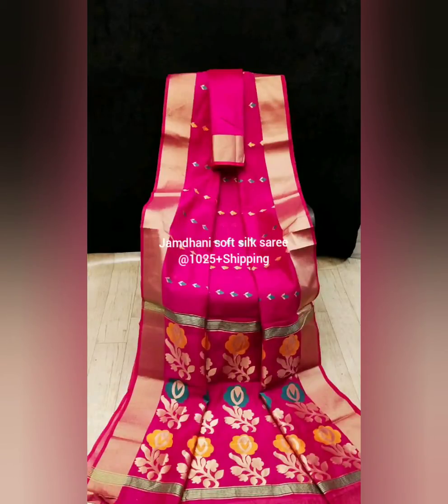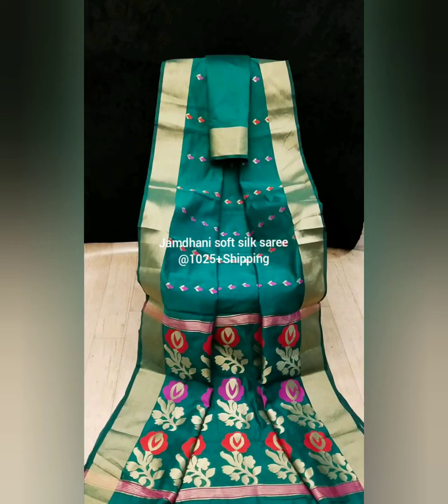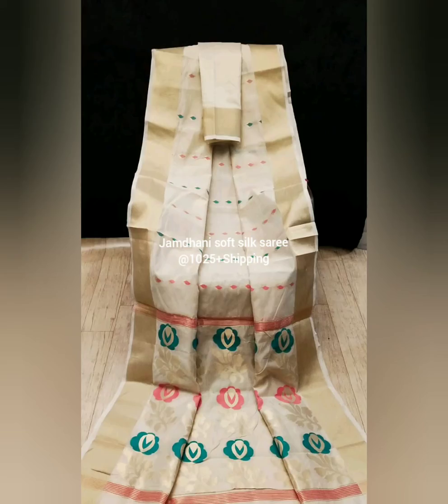Read the description below the video and join our WhatsApp group for daily updates. Uniform and bulk orders are taken at the best prices. Subscribe to Color Threads and keep supporting us. We have all varieties of cotton and khadi cotton sarees.